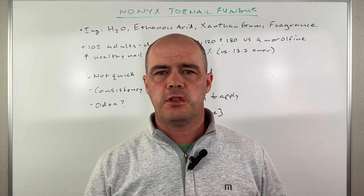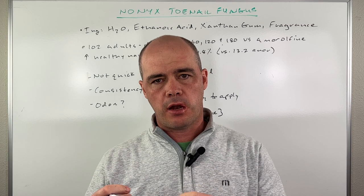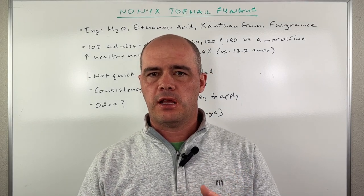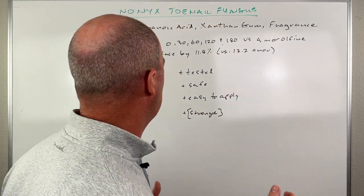Hey guys, Curtis Alexander. I'm a pharmacist. In this video, I'm going to be tackling a viewer question about Nonix toenail fungus cleanser. I'll give you my overall thoughts and at the end of the video some of the high and low points on it. So let's hop right into it.